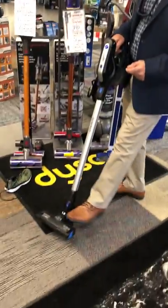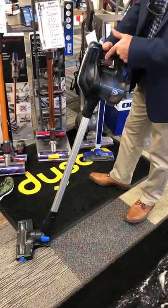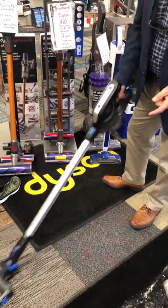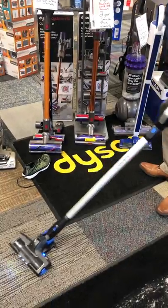We heard from a lot of consumers that they love their brooms but it gets fatiguing when you have to hold the trigger in. So we built in a constant-on trigger. It has two speeds — low speed for hard floors, and then you can push high speed, it starts the brush and goes.